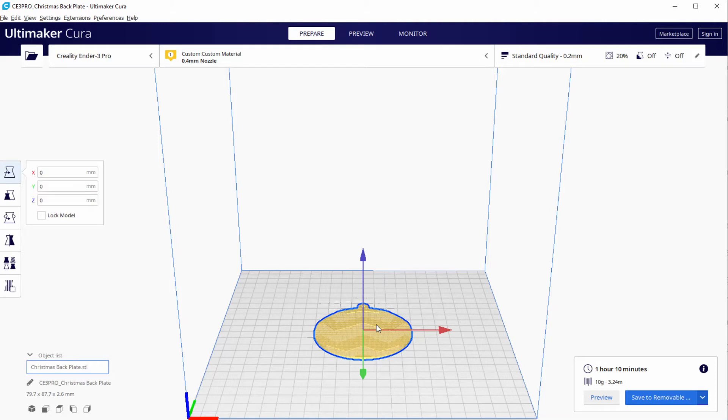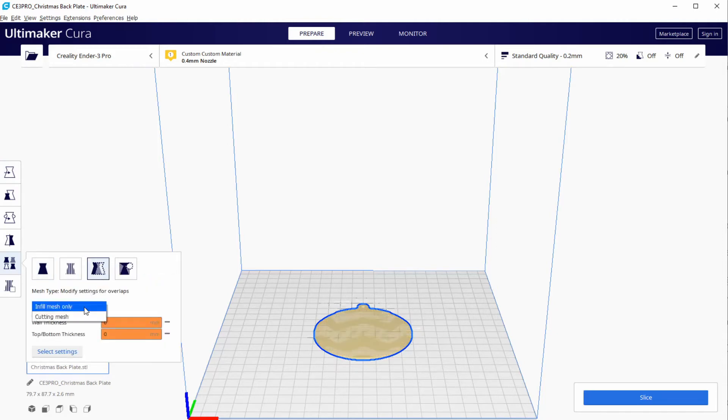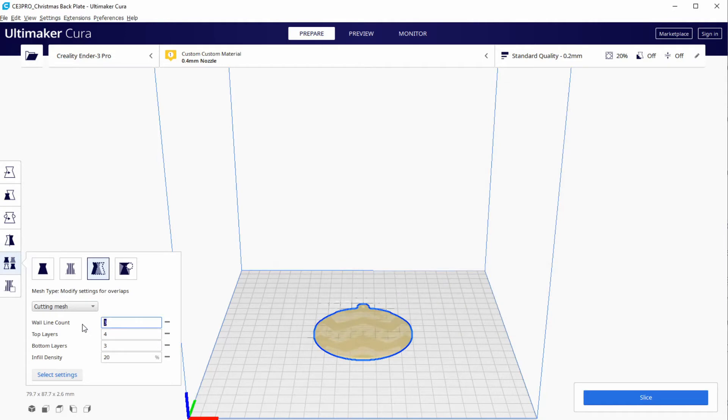We go back to Cura, select the model and move it to Z -0.2 to create the interference we have been using in the previous lessons. Now we make this model a Turn Eraser by selecting all the parameters that we want to make zeros. This is the key part of the support blocker technique we have been using in these lessons.